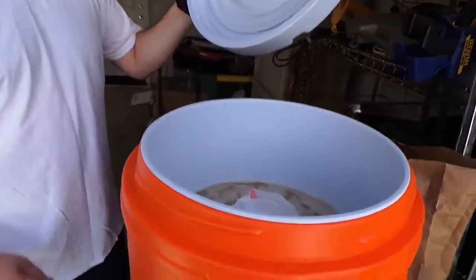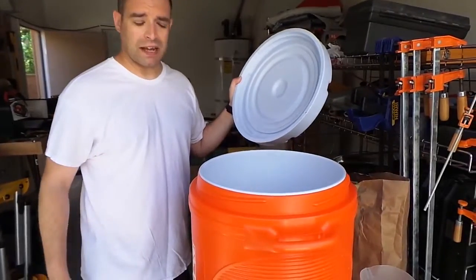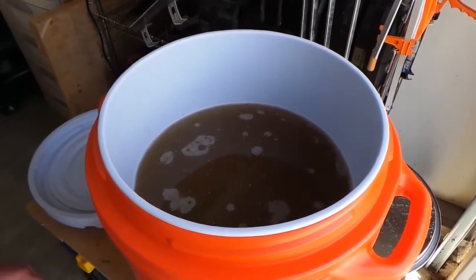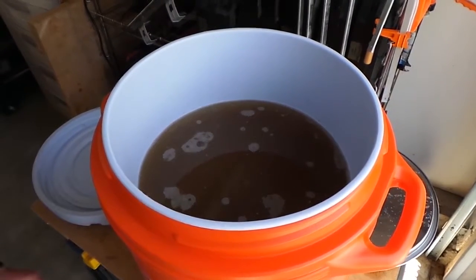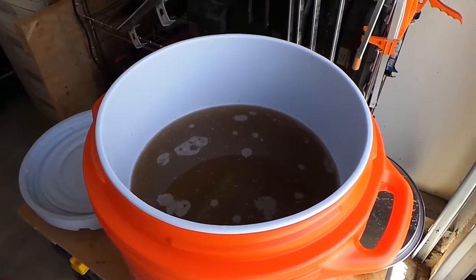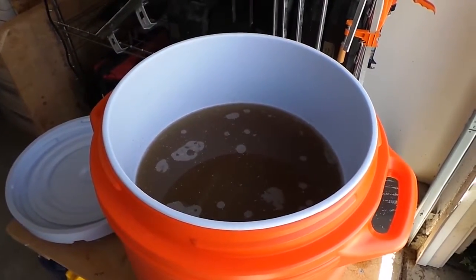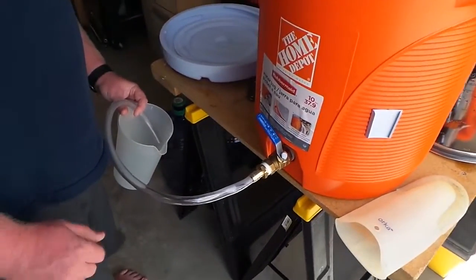We hit our temperature — it's a little warm, about 156° right now, but it'll be okay. I put a rubber band around the grain bag to keep it together, we're going to seal this thing up and come back in about an hour. So about an hour and a half later — Murphy stepped in. I was looking at the Celsius side of the thermometer, so our water was a little cool, about 140°. At the hour mark we dumped some boiling water in to bring it up to about 157°, then let it sit for another 30 minutes to make sure we converted all the starch. Murphy happens — things happen — and it's okay, you just make adjustments. This isn't exactly a perfect science.